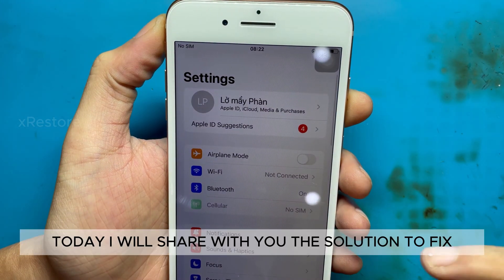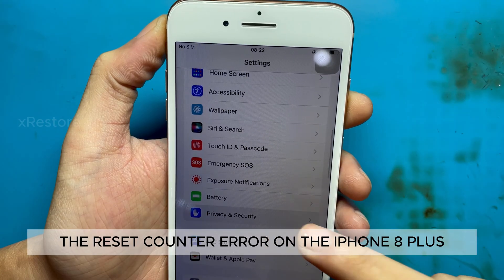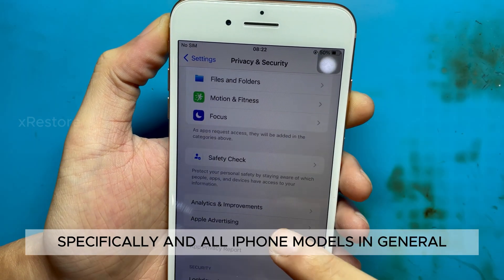Hello everyone. Today, I will share with you the solution to fix the reset counter error on the iPhone 8 Plus specifically, and all iPhone models in general.